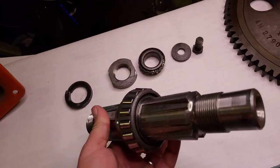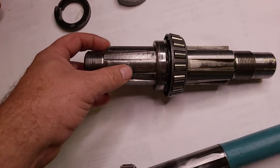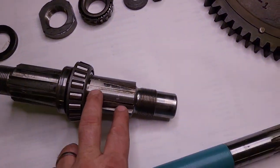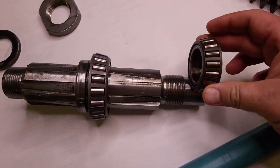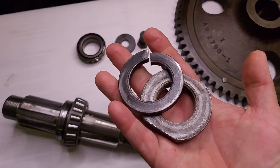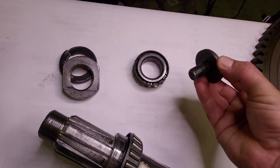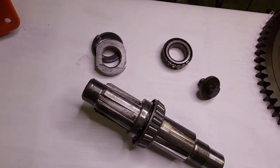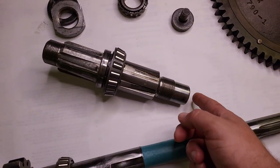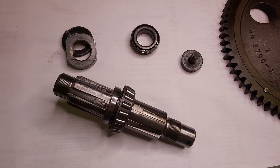This is our axle shaft. One side fits the hub inside the rim; the other side fits the bull gear, and there's a bearing that goes on that end. This is the nut and washer that hold the bull gear in place, and this is the nut and washer that holds the bearing in place. What is missing is shims that go underneath this washer to adjust preload - they're not there, so I'm going to measure the gap and try to make some shims.